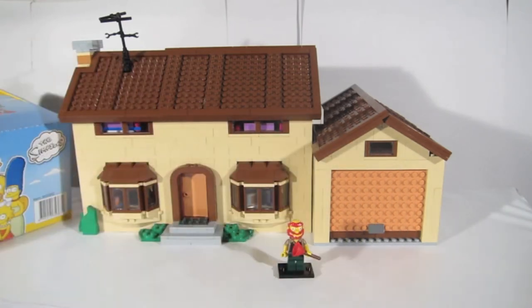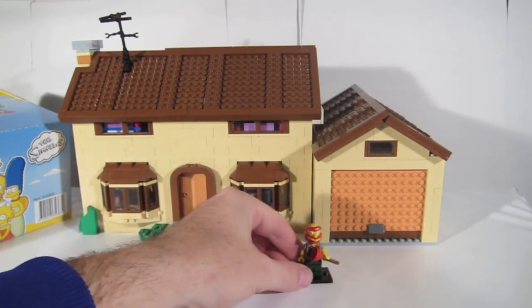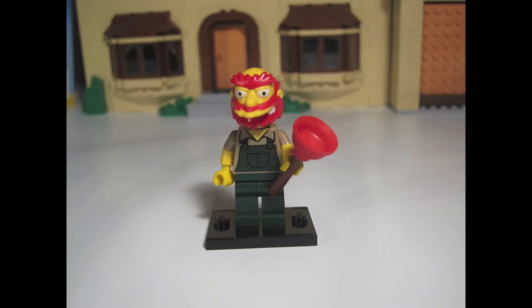Our first character is Groundskeeper Willie. He comes with a plunger as his accessory. The plunger is all one piece, so the handle part is permanently attached to the plunger part. The red plunger is made from soft rubber. The best way to identify Willie through the blind bag is to feel for the handle of the plunger — something unique from the rest of the series. Feel that and you've got Willie in the bag.